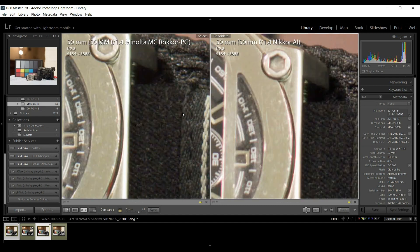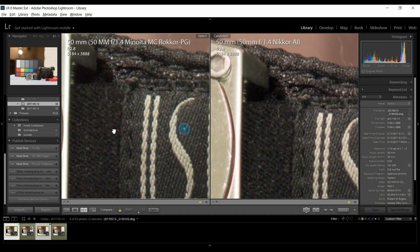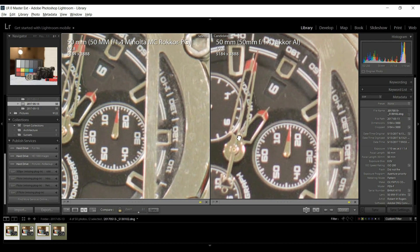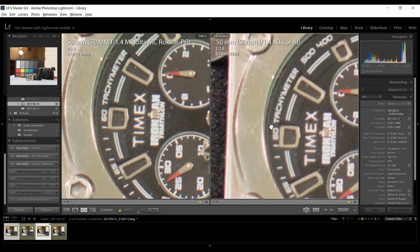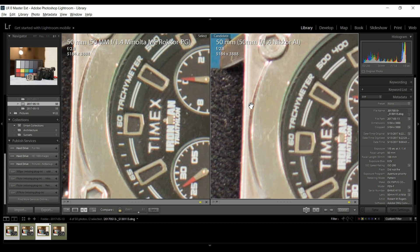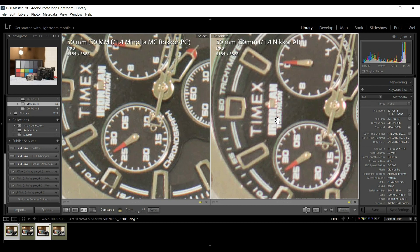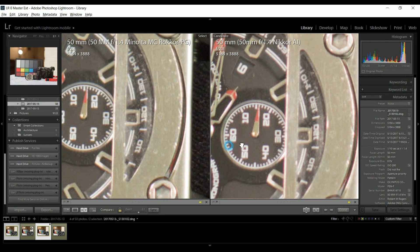Let's go to the next one, the Nikon F1.4 at f2.8. All the fringing looks pretty much gone, but there's still some purple fringing on the Nikon. Stitching is very close — I'd call that a dead heat. At f2.8 these two lenses are virtually equal except for the purple fringing on the Nikon, which is still quite strong in the speculars and even visible on the lettering in the word Timex. I'll give the edge to the Minolta, but they're pretty equal otherwise.